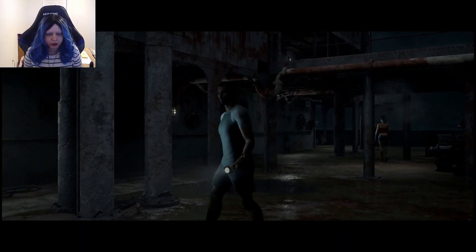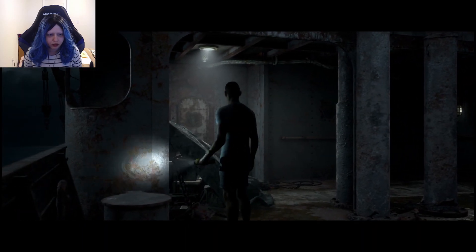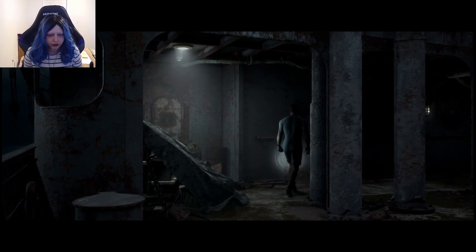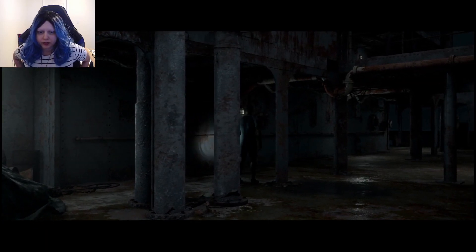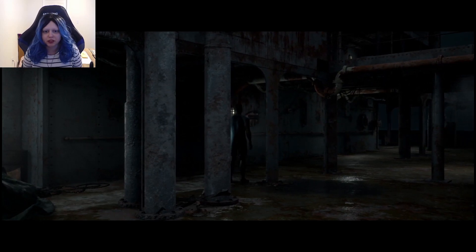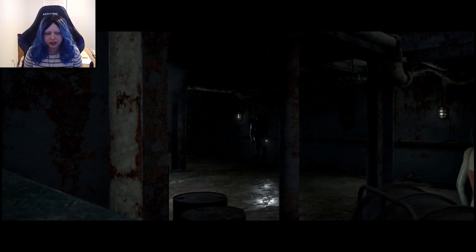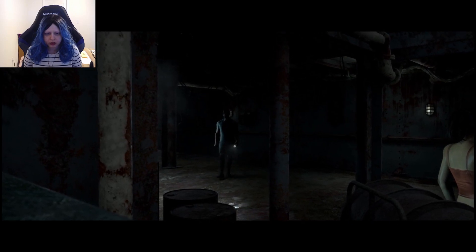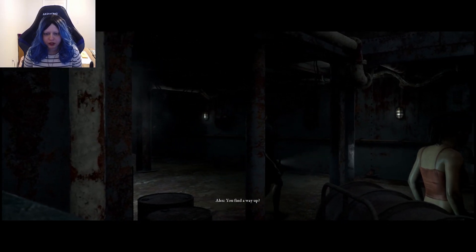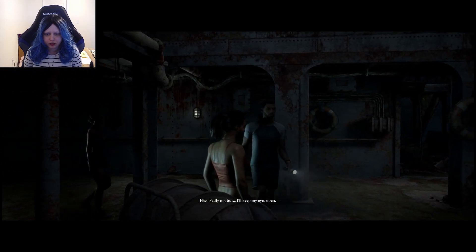It must be the way we need to go. Let's make sure there's nothing back here. Let's see anything. Find a way up? Sadly no, but I'll keep my eyes open.